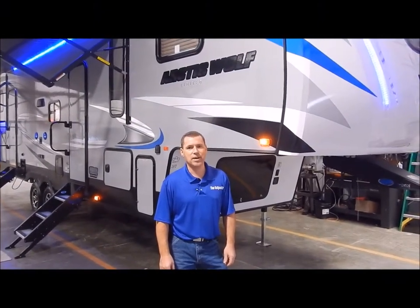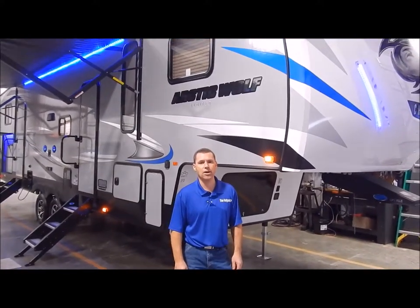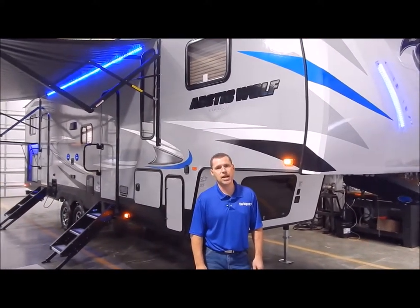Hi and welcome to the Outpost RV. My name is Phelan. Our cameraman here is Henry and we're going to show you the Arctic Wolf 315 TBH8.